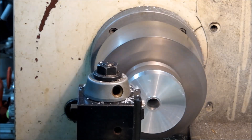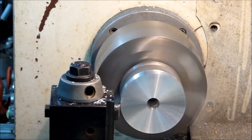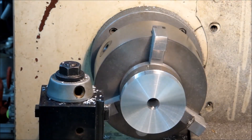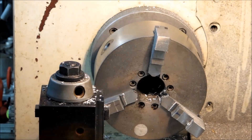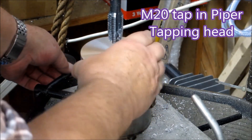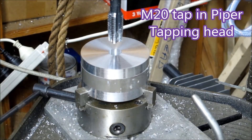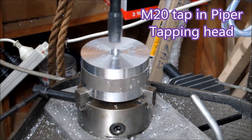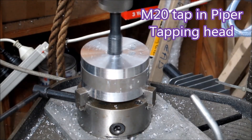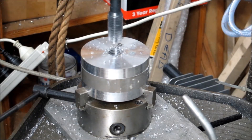This will then go into a drill press fitted with a Piper tapping head — a great Australian product. One of those things you pay for and hope you never regret the amount you've paid, but I never have with this. It's got a clutch on it, so I've even had it down to an M3 tap, and the clutch just prevents you from breaking something as small as an M3 tap. It's a brilliant piece of tooling.